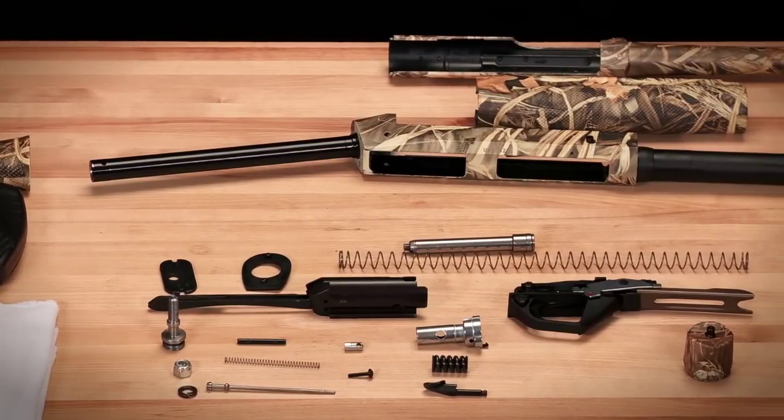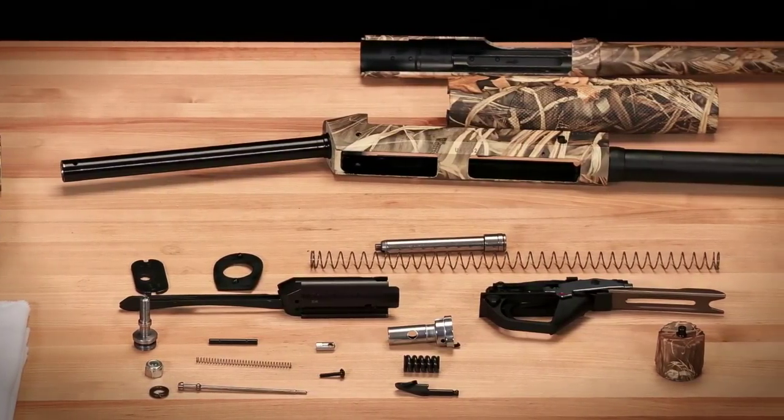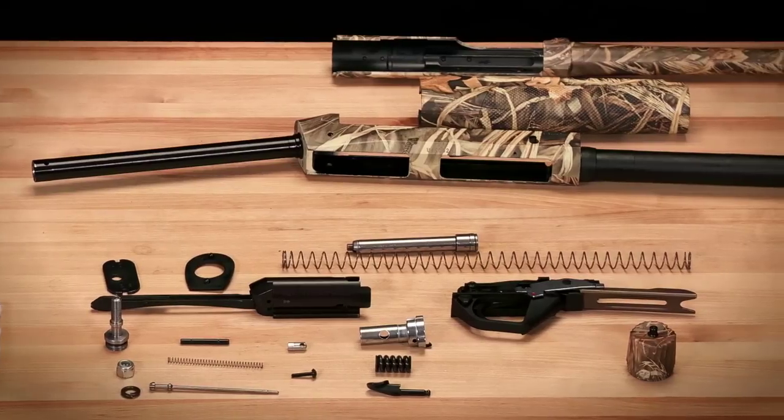Your shotgun is now clean. Watch Part 3 of this series for instructions covering lubrication and reassembly.